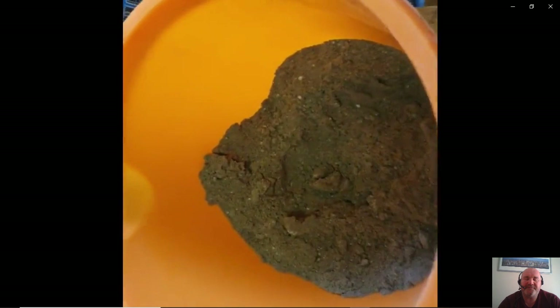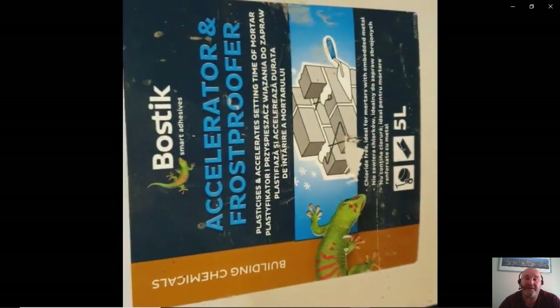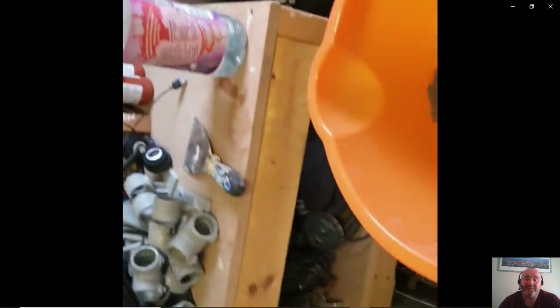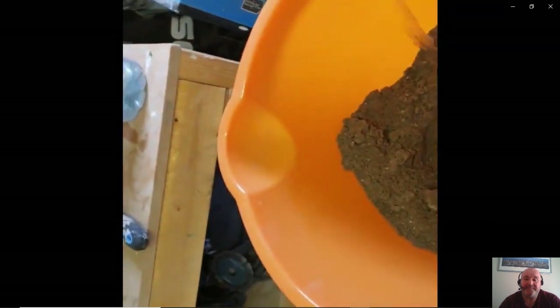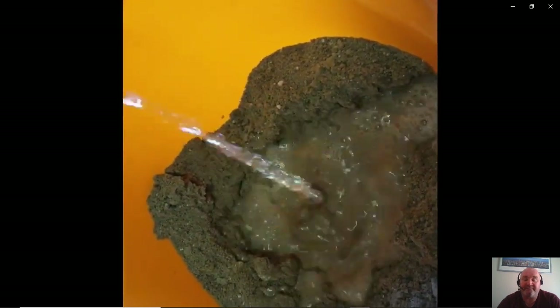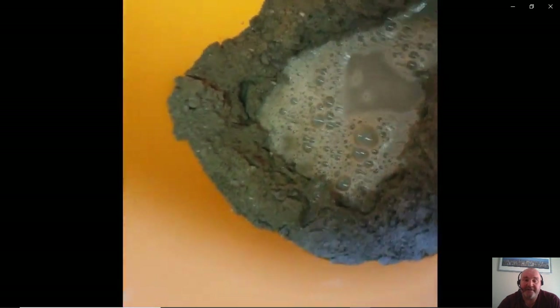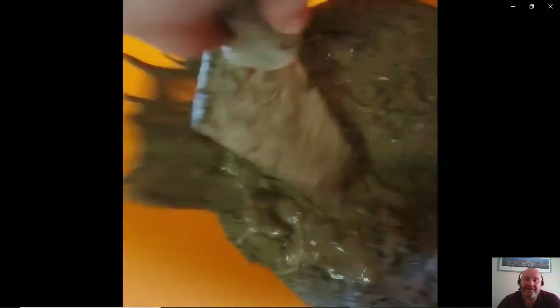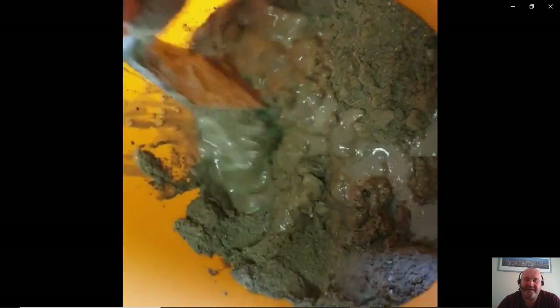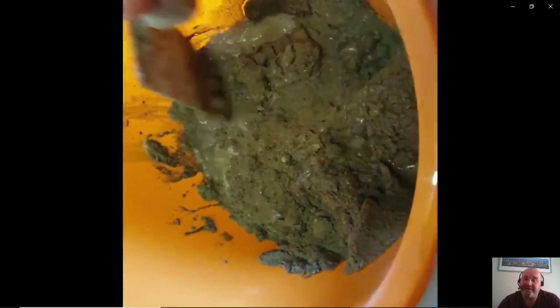Again, just another render mix — plaster sand if you can get it, if not builder sand is fine, and then some waterproofer and accelerator just to help it dry. It's strange because the refractory mix for the dome can be dry and ready to take off the mold in less than 24 hours, but at that point the render is still wet — that takes anywhere up to three days because you're using standard cement.